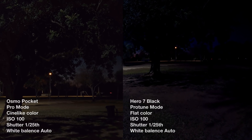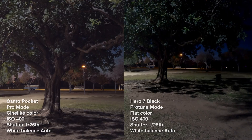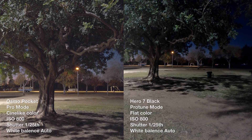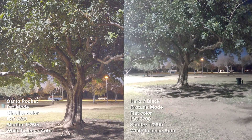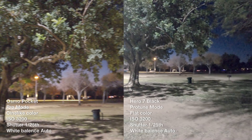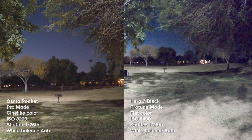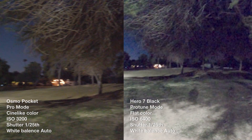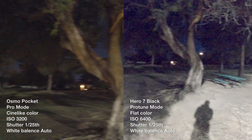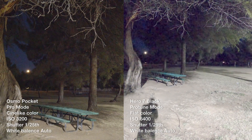Going all the way up to ISO 3200. This first test is ISO 100 and both cameras are at 1/24th of a second. Now we're at ISO 200, now ISO 400, ISO 800, ISO 1600, and now we are at ISO 3200 — this is the highest ISO that the Osmo Pocket can go. However, the GoPro can actually go to 6400, so now we're at ISO 6400 on the GoPro and ISO 3200 on the Osmo. I can already tell from looking at this video just on the screens alone that the Osmo is doing a much better job at handling noise.